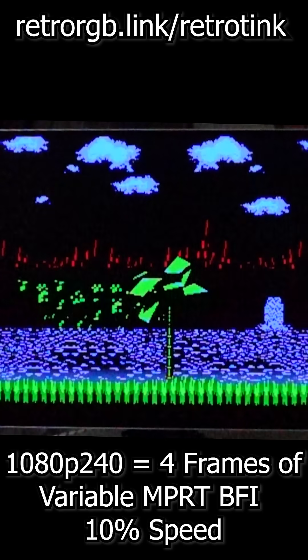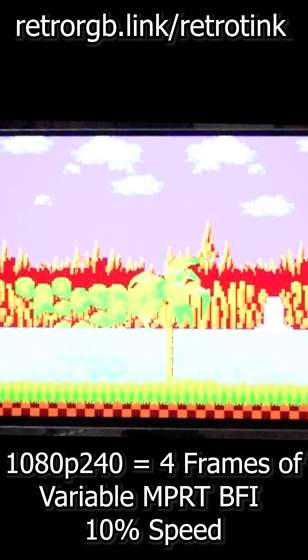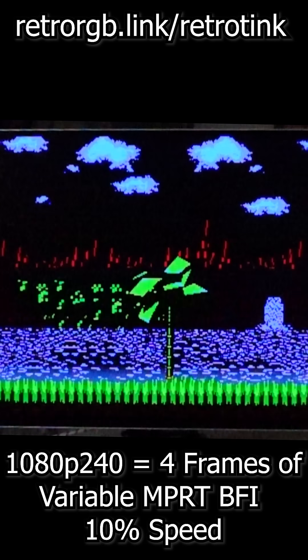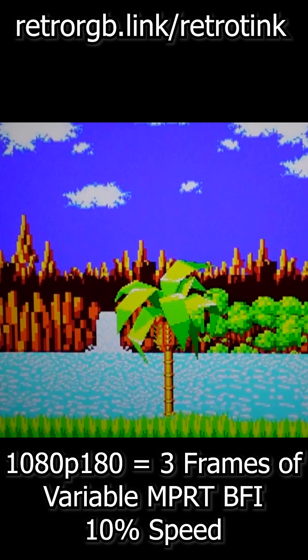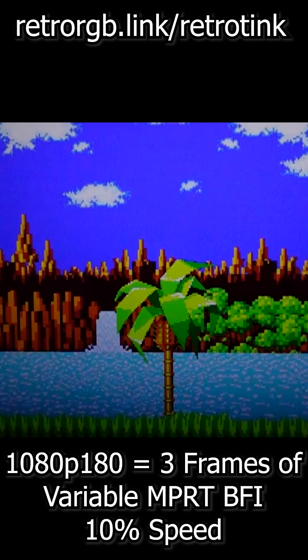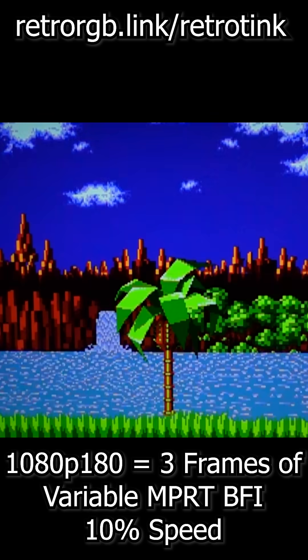Mike Chi just released an experimental firmware for both the RetroTINK 4K CE and Pro that adds a new way to improve motion blur with higher refresh rates called MPRT BFI. Like other BFI methods, it helps improve motion clarity, however this one is very unique. It basically shifts all the brightness to the front of the sequence, allowing it to stay bright while still getting motion clarity improvements.